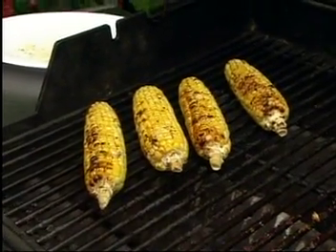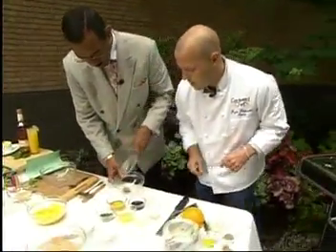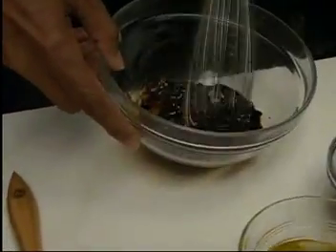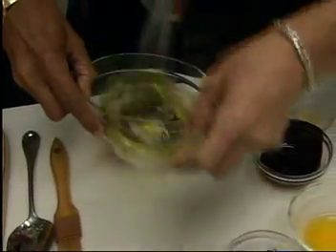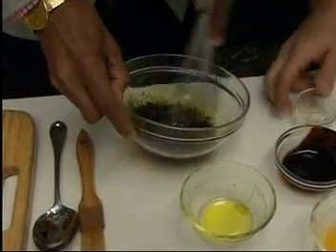What we did was we took a little bit of chipotle peppers, which are nice and smoky. If you want to take this whisk right here, we're going to add a little bit of molasses to this. So you have the smoky heat from the chipotle, and with that we're going to add a little bit of olive oil, some cilantro, a little bit of garlic, and some lime.